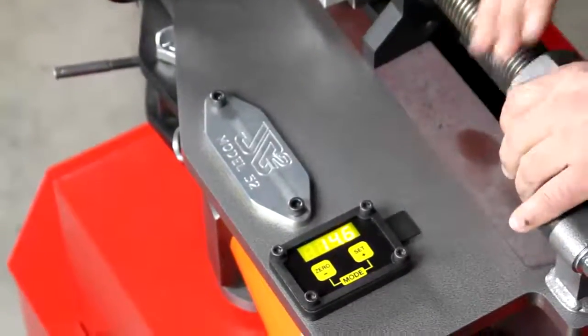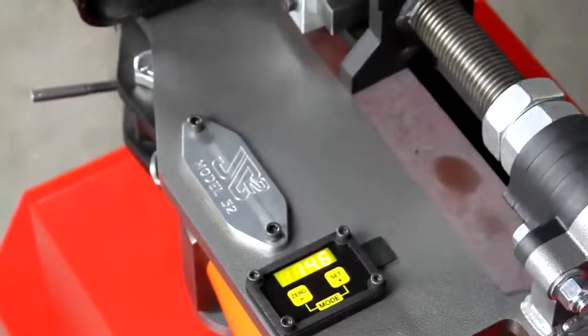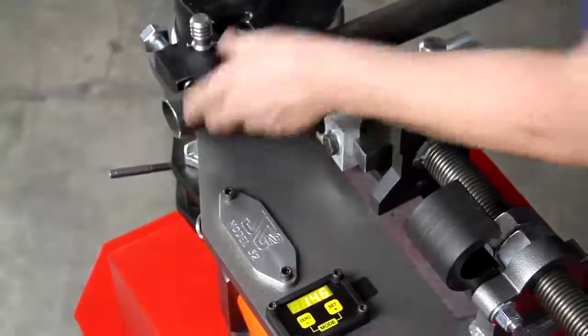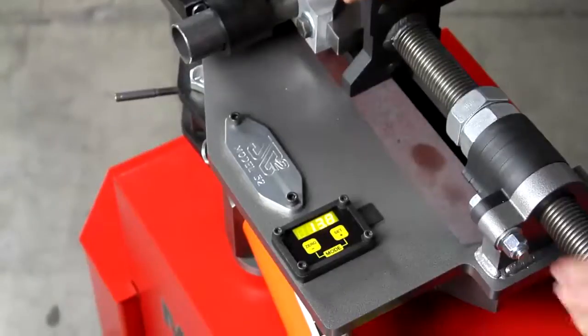Let's go ahead and make a bend. Load the tubing — we've got the quick-release pressure screw system here. Pop it in.